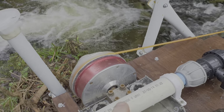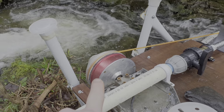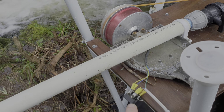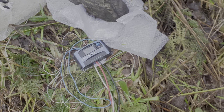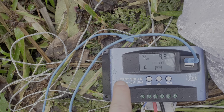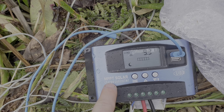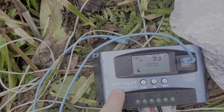This motor is from a hoverboard. When it goes round it provides AC down here, through this rectifier, which turns it into DC down the white wire, into this controller. It says it's MPPT, but it is not — it's pulse width modulation instead.